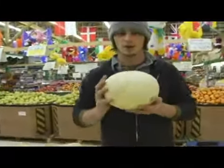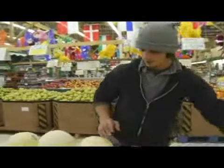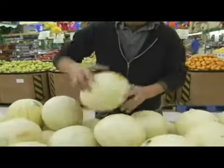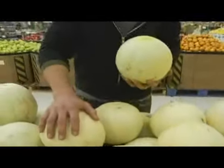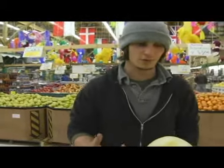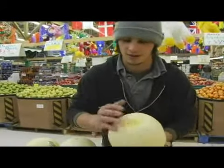Today we're going to talk about how to pick a fresh honeydew melon. When you're looking for one, you want to find the bottom side and give it a little push. If it gives like that, it may mean it's a little too ripe. It's going to be a lot softer and more juicy inside, and not as crisp. A lot of people like a nice crisp melon, and if it gives on the bottom, it's not going to be as crisp.